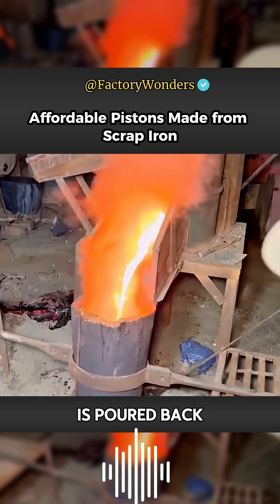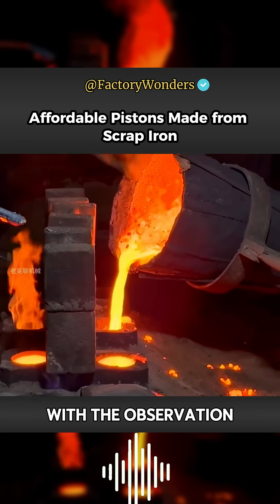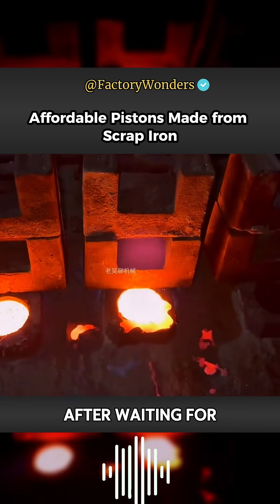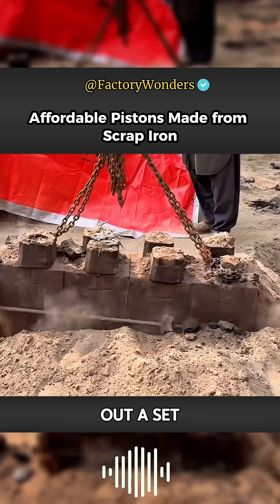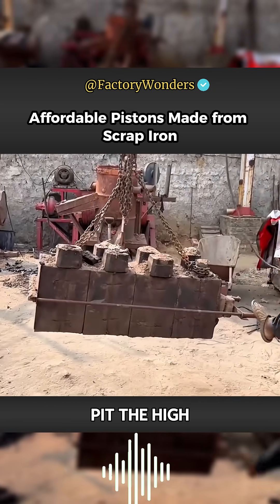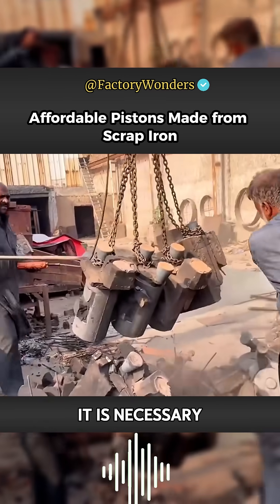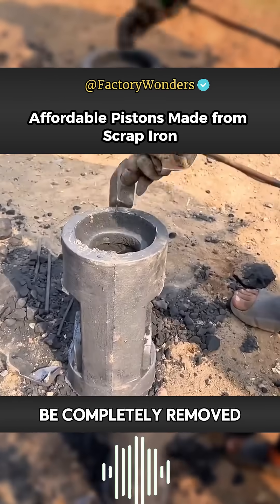The molten iron is then poured into the mold. When the molten iron on the other side is flush with the observation port, it indicates that the mold is sufficiently filled. After waiting overnight for the temperature to drop, they extract a set of pistons from the sandpit. The high temperature of the molten iron turns the surrounding sand into a hard block, so it is necessary to use a hammer to continuously strike it until the sand is completely removed.